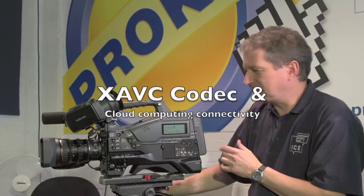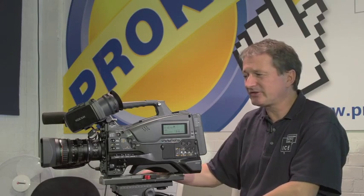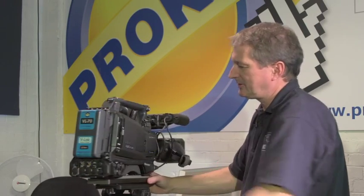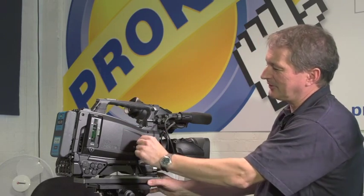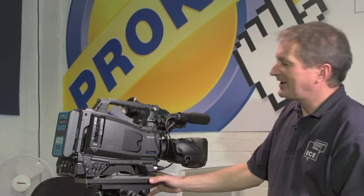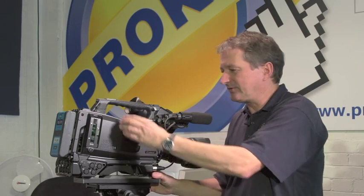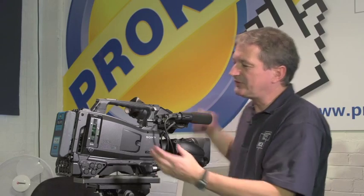We were talking about future-proofing and how the new XAVC codec gives this camera a path forward into new areas. If we look at the other side of the camera, there's a mysterious little panel with a little screw in the side, and underneath there's a little multi-pin connector. That is our way into the world of cloud computing. The idea is that there's a little wireless adapter that bolts onto the side of the camera — about the size of a packet of cigarettes — with two slots for dongles of various flavours: a Wi-Fi dongle and a mobile phone dongle in 3G, 4G, or LTE, which gives you a connection to the net.